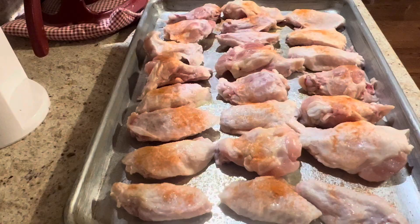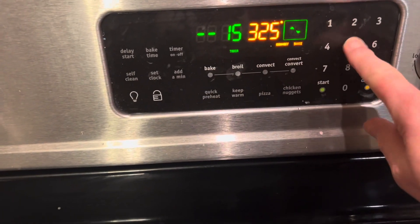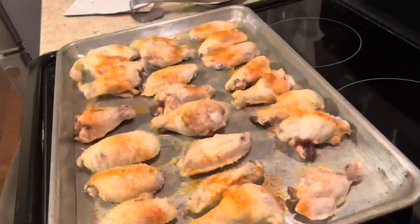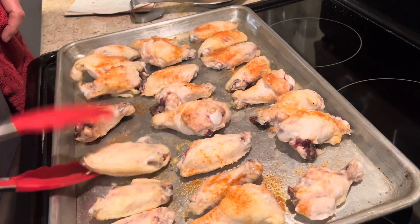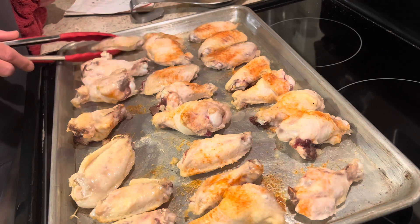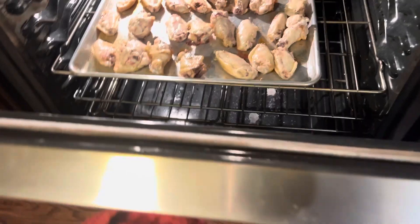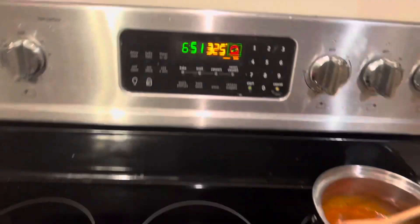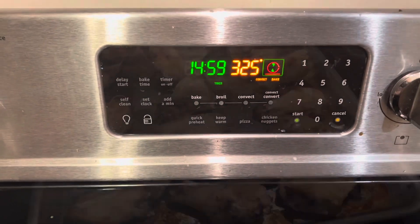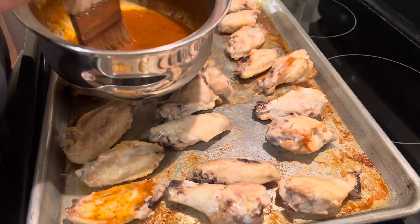Once your oven is preheated to 325 degrees, set a timer for 15 minutes and put the wings in. After 15 minutes, pull them out and flip them over. Put them back in the oven and set the timer for another 15 minutes. Once that 15 minutes is up, we're going to start basting these with our hot wing sauce.